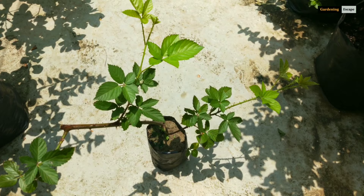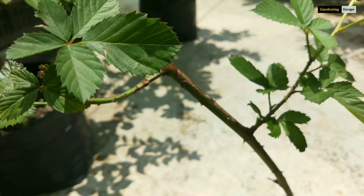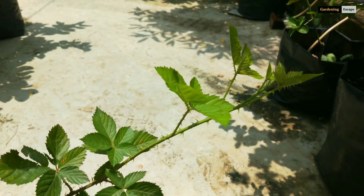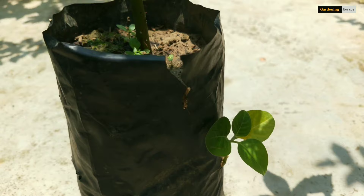Growing blackberry can be tricky and very easy at the same time. Tricky because it needs some special care for successful fruiting, but the satisfying part is blackberry can be grown in pots very easily. This is actually a Himalayan blackberry or Armenian blackberry. It grows widely in northern parts of India. I've also learned that this variety is gaining popularity among gardeners and commercial growers in southern and eastern states.